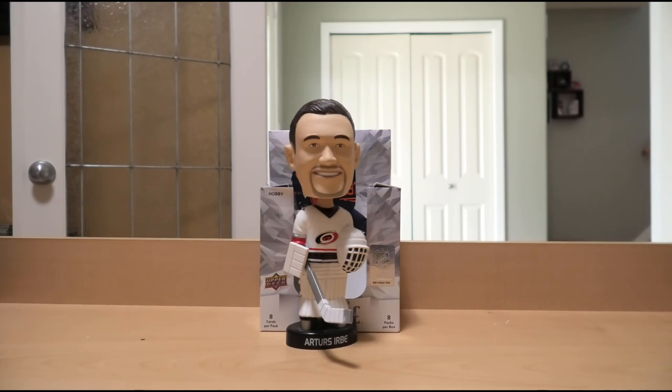Anyways, I still had a lot of fun opening those packs, and I hope you enjoyed tuning in and watching this episode of Box Breaks with Bruce. Until next time, my friends, have yourselves an excellent day.